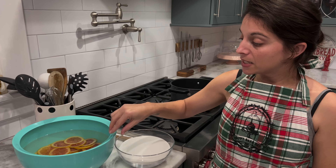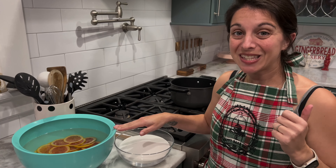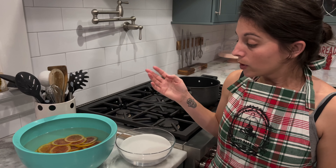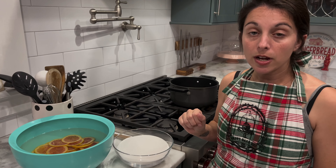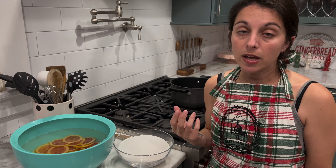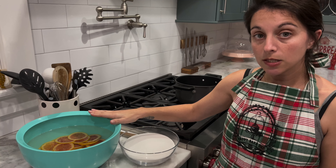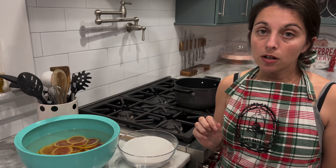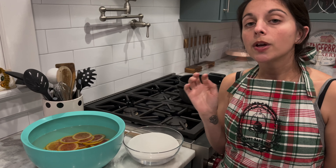Our orange slices have been boiled and put into our cold water. I also dumped out the hot orange water from when we boiled the slices. The next step is to refill our same pot with four more cups of water — we're going to add in all four cups of sugar to the water and boil it, slowly stirring the sugar until it fully dissolves and forms a simple syrup. Once that simple syrup has formed, drain your orange slices out of the cold water and add them into the simple syrup.